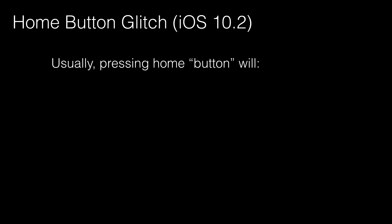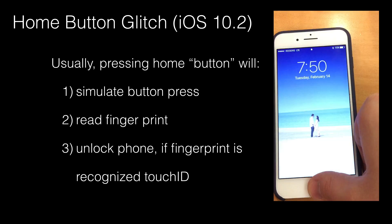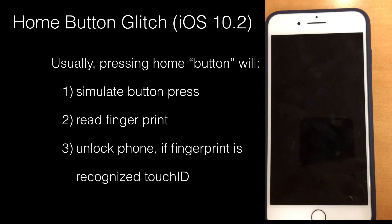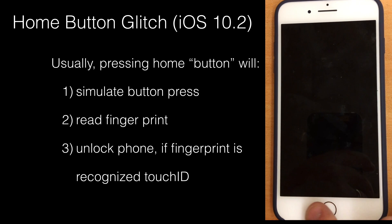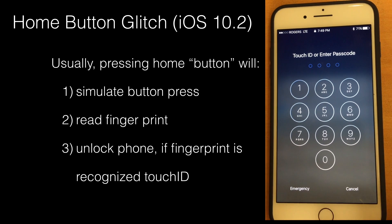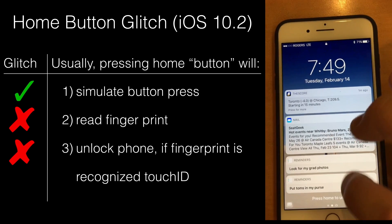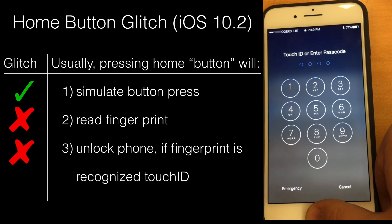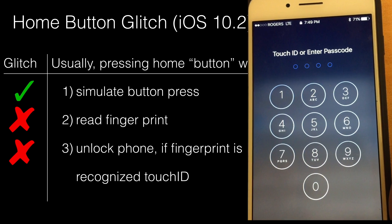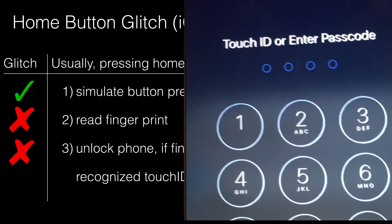Welcome back to the Tech Coach. Today we're going to show you a little home button glitch that we just encountered and how we fixed it. Generally when you push the home button, it simulates a button press, then very quickly reads your fingerprint and unlocks the phone. Here I'm showing you what's happening to my phone — I'm pressing the home button, it simulates the button press and I feel the feedback, but it's not reading my fingerprint.